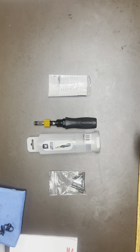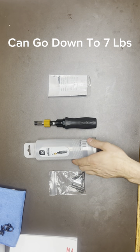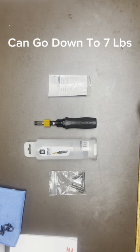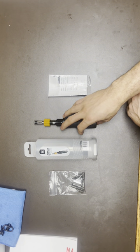How's it going guys? Today I'm going to be making a quick review on the Vortex Torque Wrench. This is 10 to 50 pounds. I got it off Amazon, I believe it was about $120, so it is a bit more expensive than some of the other options out there.